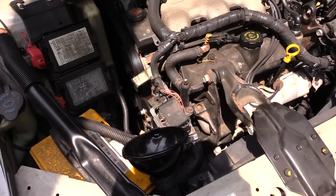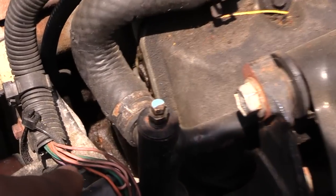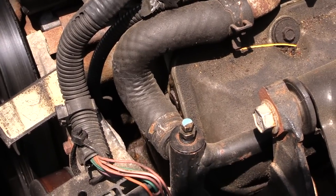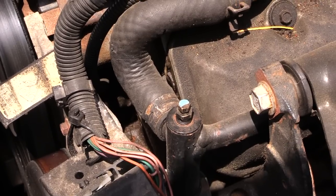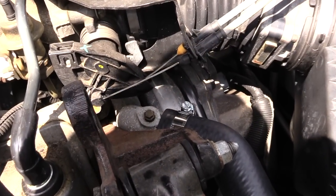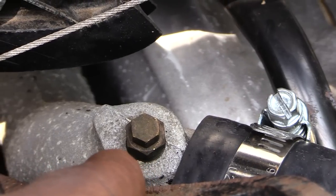This happens to be a Chevy Impala, the 3.4 engine. On this one you actually have two bleed screws, just like how you have on your brakes. You have one right here which you will loosen — what you'll need is a size 7. There's also another bleed screw right on the other side by your upper radiator hose, right here.